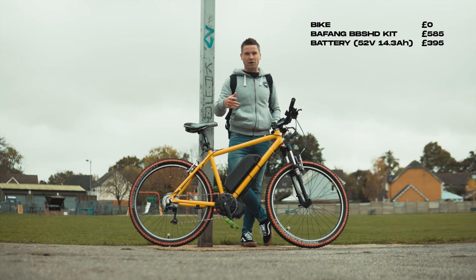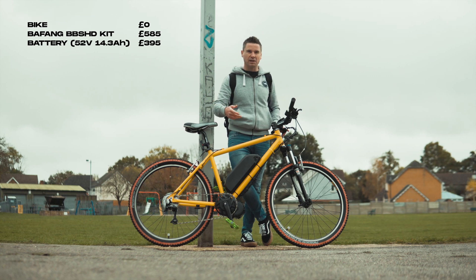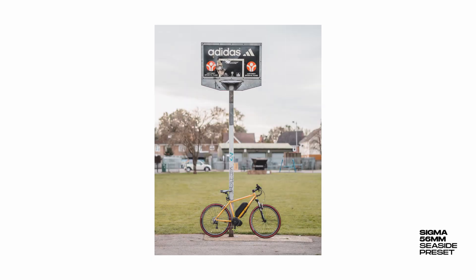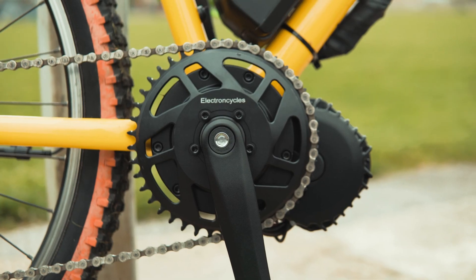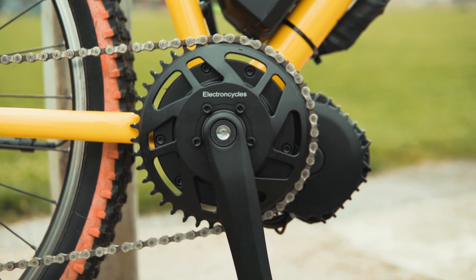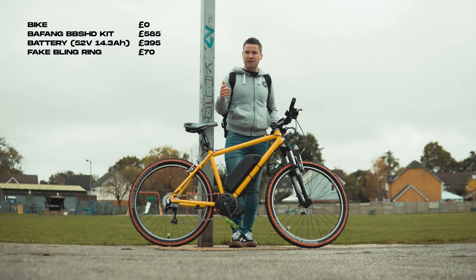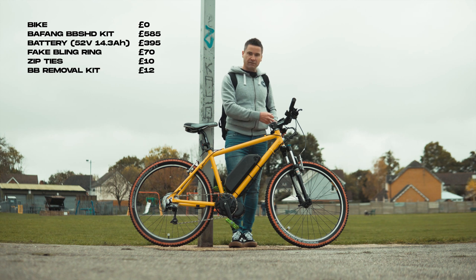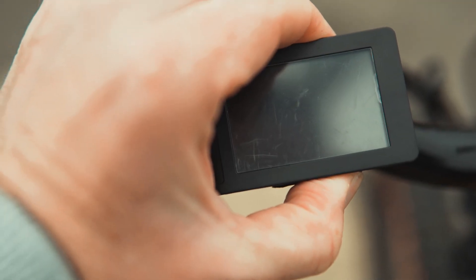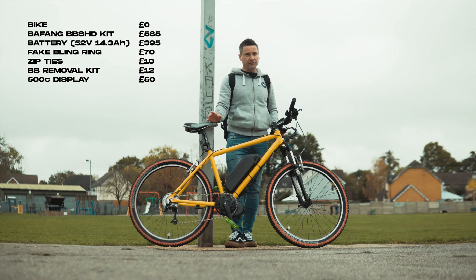I wanted to buy from a UK dealer rather than Alibaba or Amazon so that I had some comeback if anything went wrong. As you start researching, you'll probably hear the name 'lekky bling ring' — this is basically a fake lekky bling ring I bought from Electron Cycles in the UK for £70, and it gives you a decent offset for a better chain line. I also spent about a tenner on zip ties and cable ties, bought a bottom bracket removal kit from Amazon for about £12, and I upgraded the display to the 500C, which is more compact and discreet — it's bright, visible in daylight, and really nice.